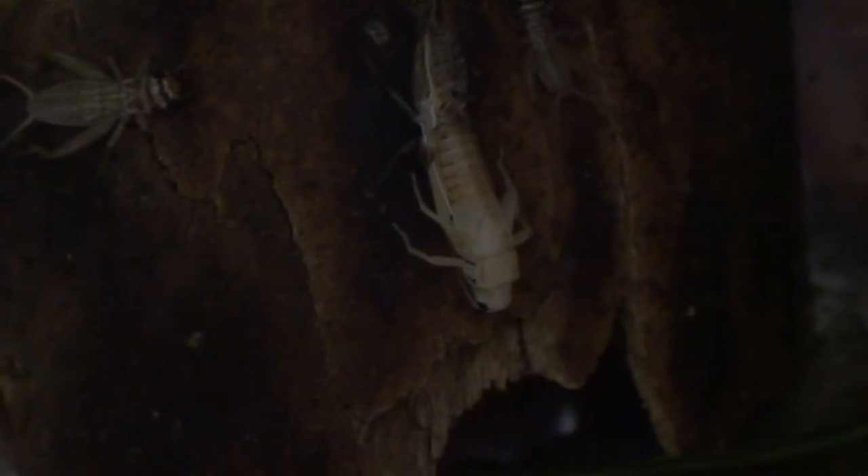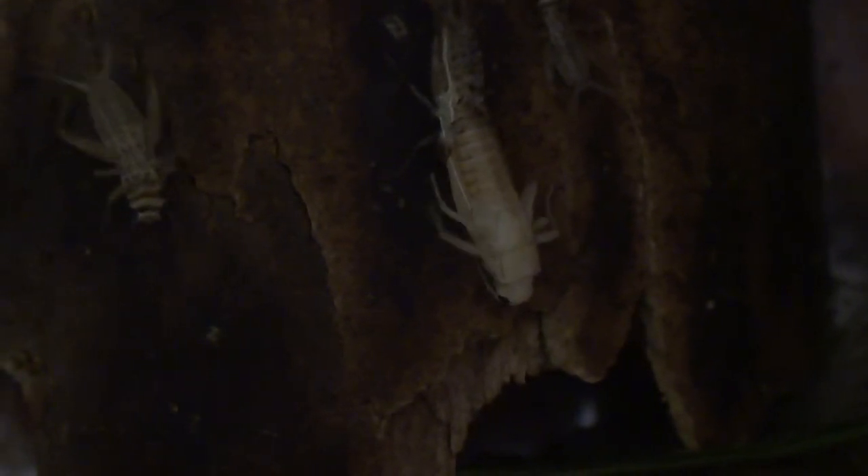Now the reason it's got really black eyes - I'm not sure if you can see, but it has really black eyes. Oh, a cricket might be coming. As I was saying, the reason it has very black eyes is because it's just molted.